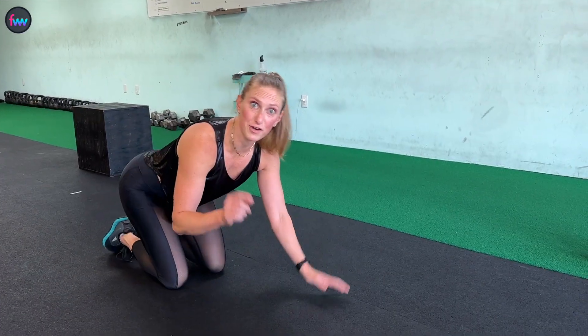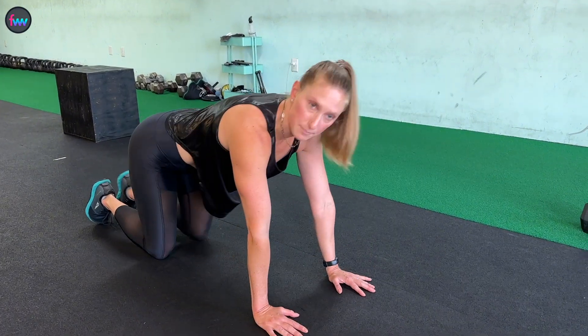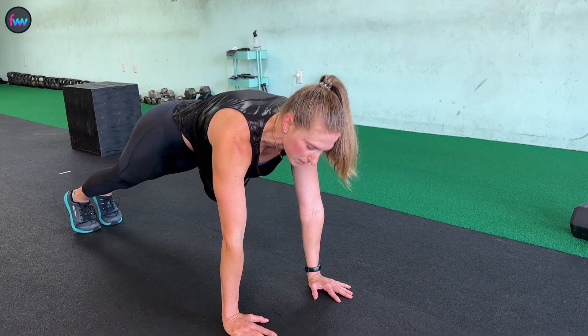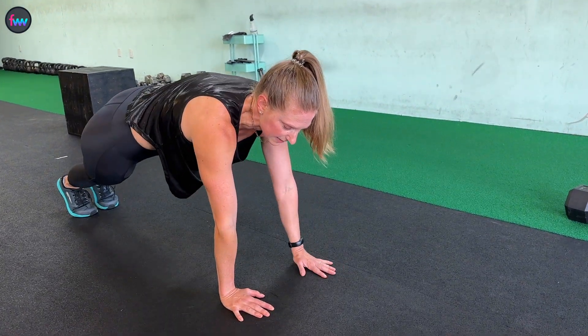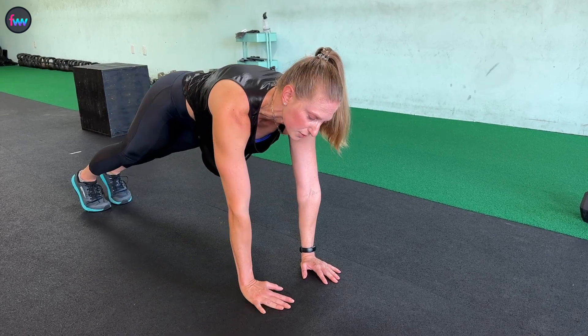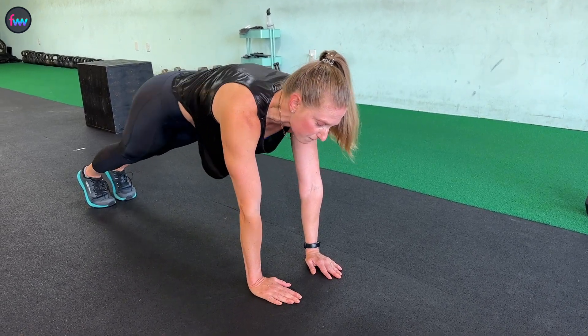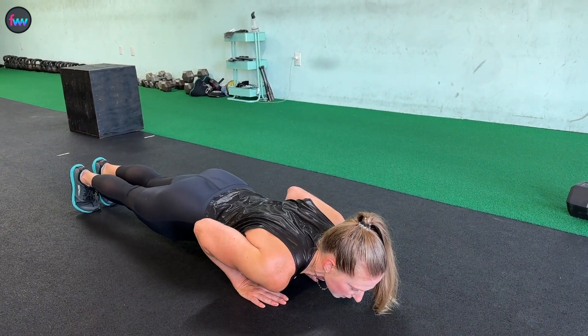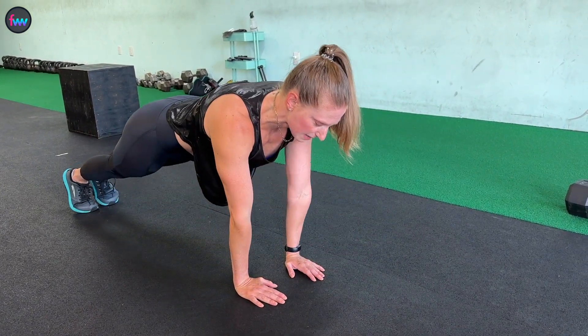Let's break this down. To do our diamond pushup, we're going to start in the top of a normal pushup position — tight core, tight legs. From here, we're going to bring our hands back just slightly so that they're about even with our chest. Then we're going to bring our hands in a little bit closer than shoulder width apart, so they're about four inches apart. We're going to go down just like we're doing a normal pushup, with our hands coming towards our thumbs, and back up.